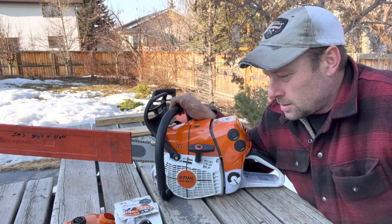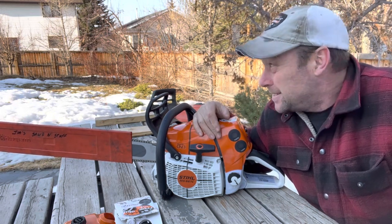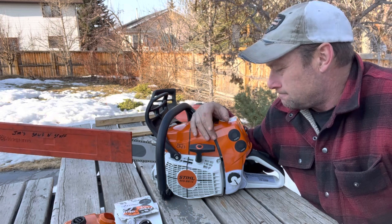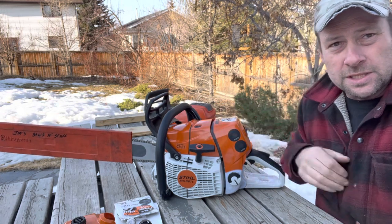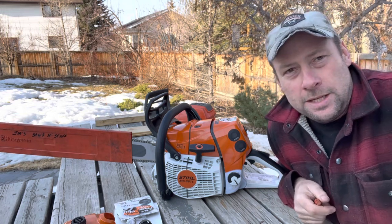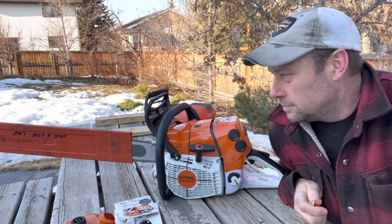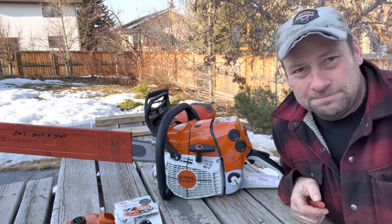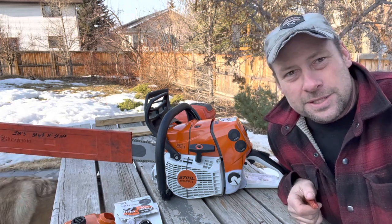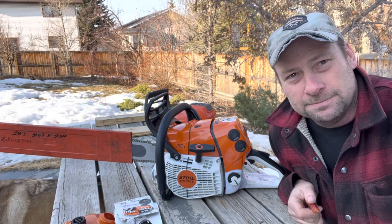Hope everybody enjoys the long weekend. I've got one more day of work left this week and then I get Friday off plus the weekend, so looking forward to that. If anybody's got any more questions on this stuff, feel free to shoot me a message through YouTube or hit me up on Instagram — Jim in the Mountains. I appreciate everybody that's joined my channel. I'd really appreciate it if more folks would subscribe. Take care, thanks a lot, have a good one.